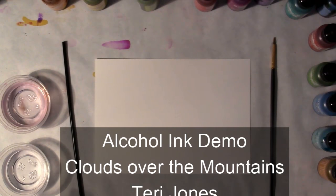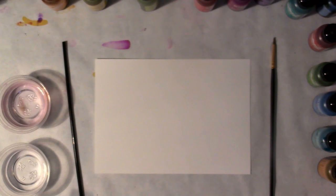Good morning. My name is Terri Jones and I'm going to be giving an alcohol ink demonstration today on a simple landscape.